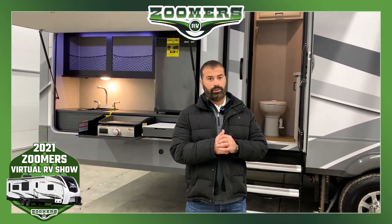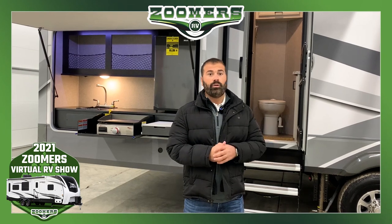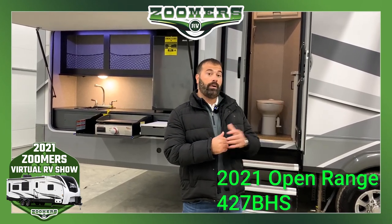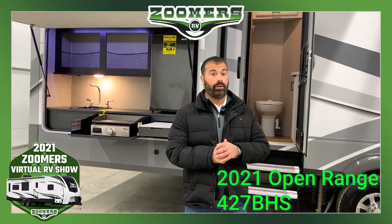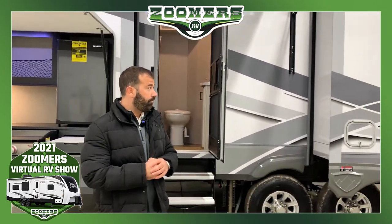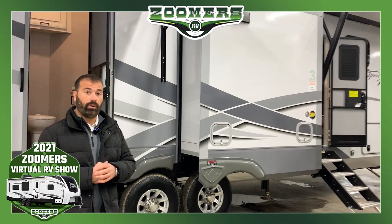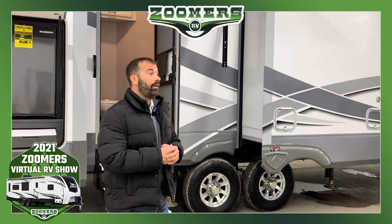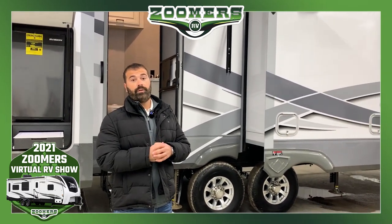Hi, my name is Bob Cera, Regional Sales Manager for Highland Ridge RV. Today I'm at Zoomers RV in Wabash, Indiana, and I'm going to do a walk around on this Open Range 427 BHS. This is a very popular floor plan for us. Total exterior length is going to be 41 feet and total dry weight is going to be about 12,750 pounds.